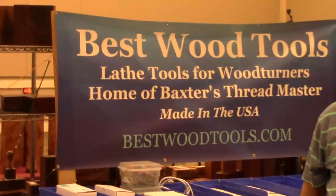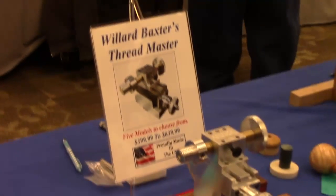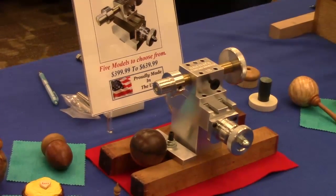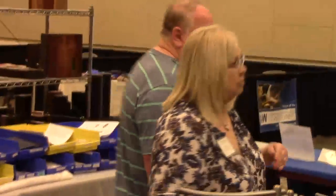Here's the best wood booth. They're the manufacturers of the Willard Threadmaster, and they do high-quality spindle adapters. Victor and his wife, Sharon.